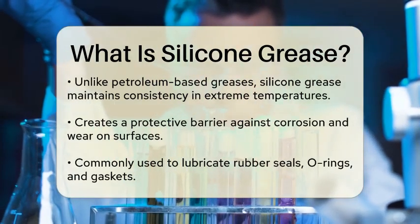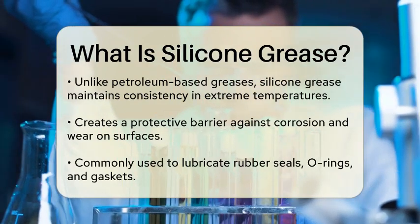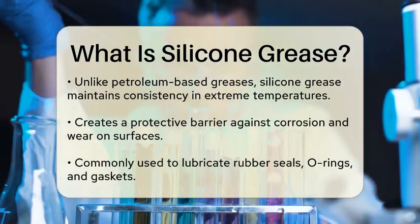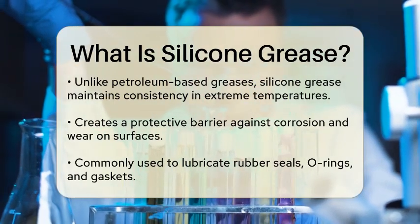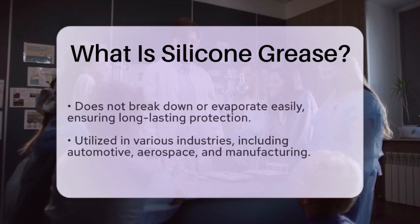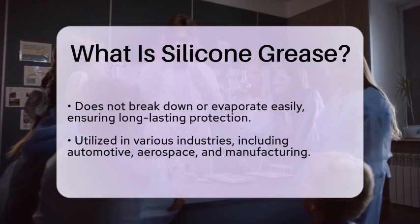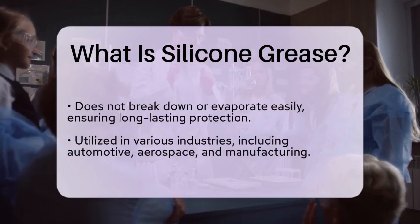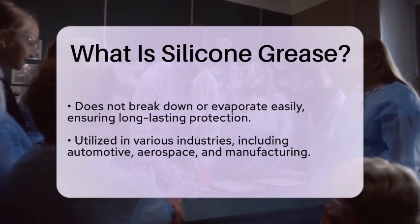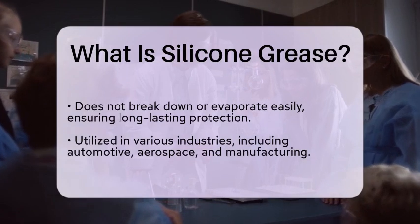One of the key characteristics of silicone grease is its ability to create a protective barrier. This barrier helps to prevent corrosion and wear on surfaces, making it a popular choice for lubricating rubber seals, O-rings, and gaskets. Additionally, it does not break down or evaporate easily, which means it can provide long-lasting protection.